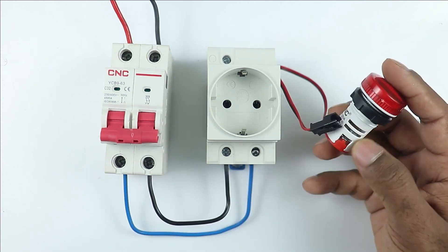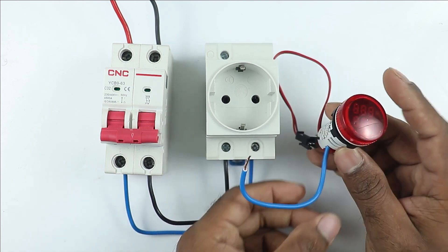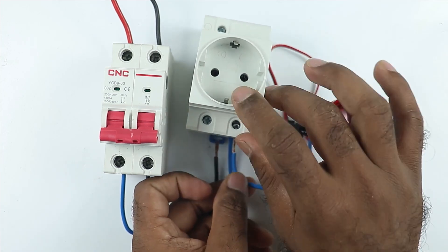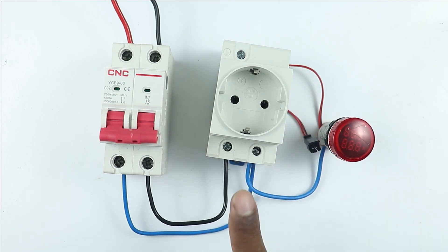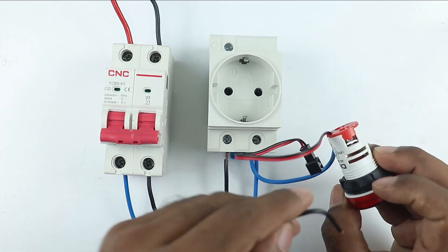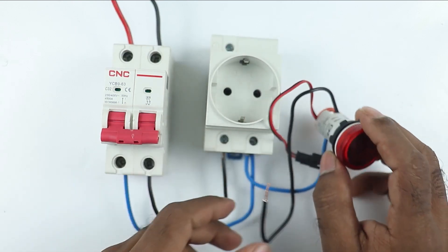To this indication lamp, connect a wire with one terminal. Now take the other end of the wire and to the point where we get phase supply — I will get phase supply at this point — connect the wire with this terminal. After this, in this indication lamp with the other terminal, connect a piece of wire which will be used for neutral supply.